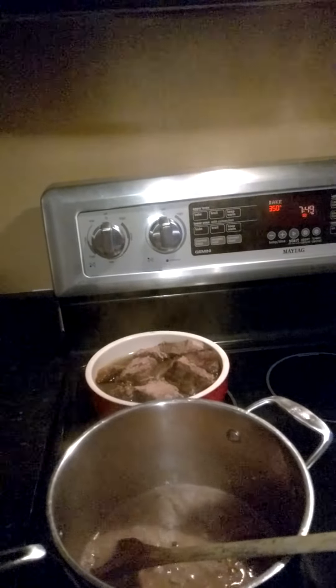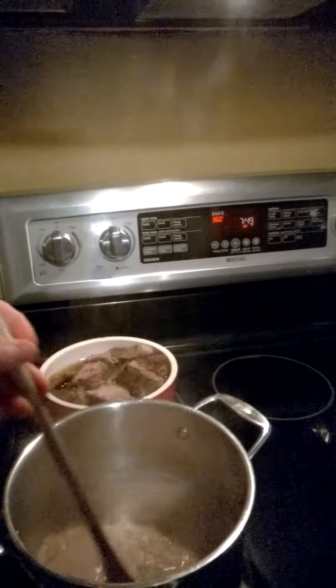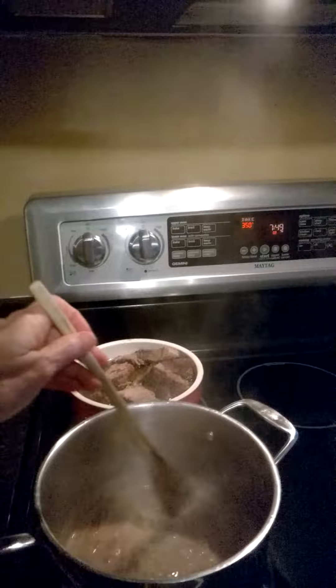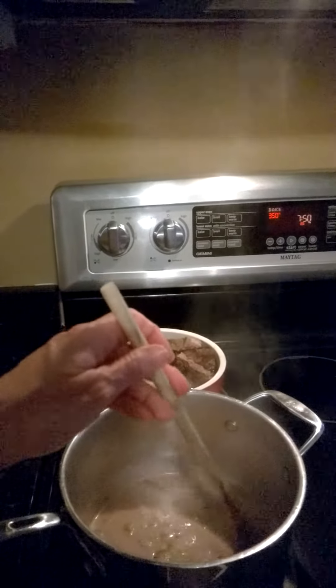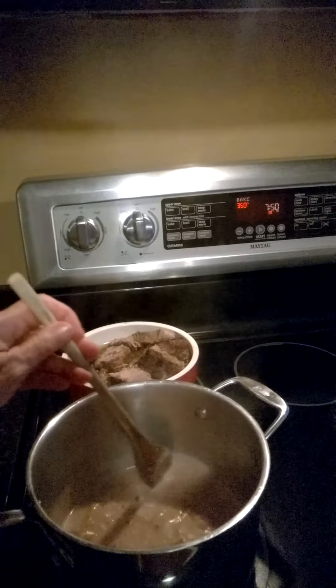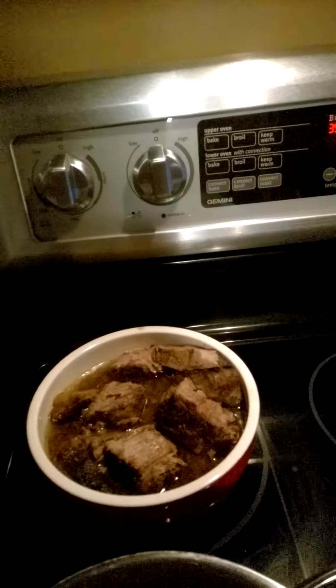I'm trying heavy cream. As you guys know, I try to eat dairy-free most of the time, but from what I've read, those who are dairy intolerant can sometimes handle heavy cream a little better because it's mostly fat, so you don't get all the milk compounds. I've tried using coconut milk and it's always too thin, so I'm going with heavy cream.